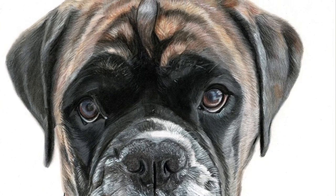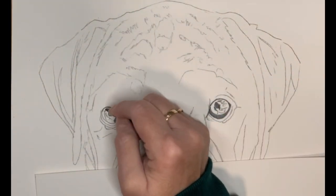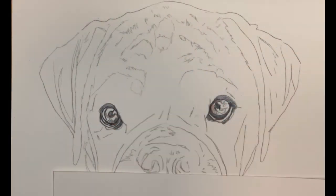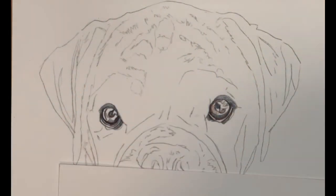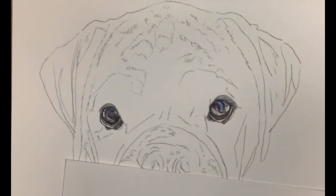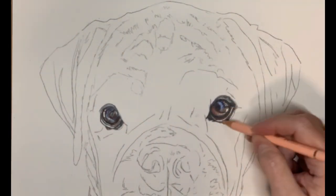Hi everybody and welcome to JLB Art's latest pet portrait commission. This is Freya — Freya is the most gorgeous boxer. She has the most outstanding eyes; I think boxers always have that really kind of goofy, intriguing look.